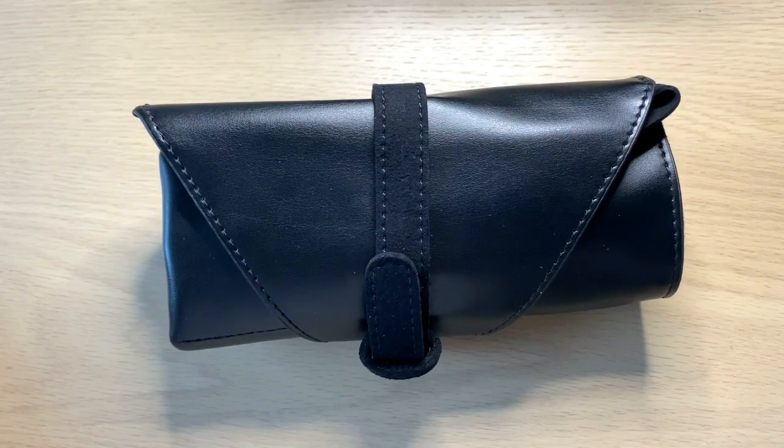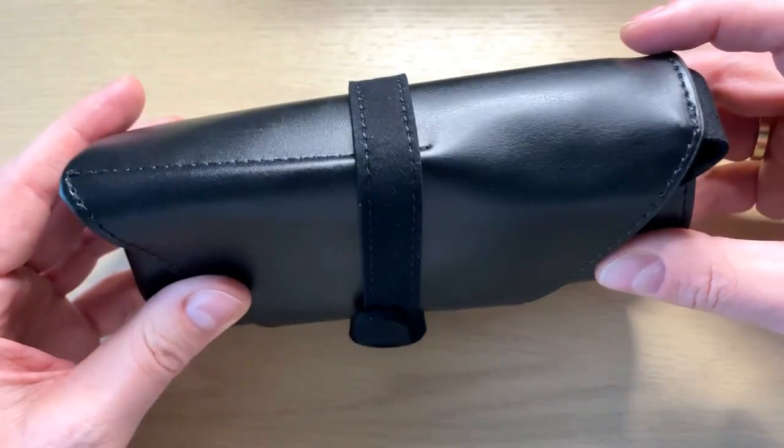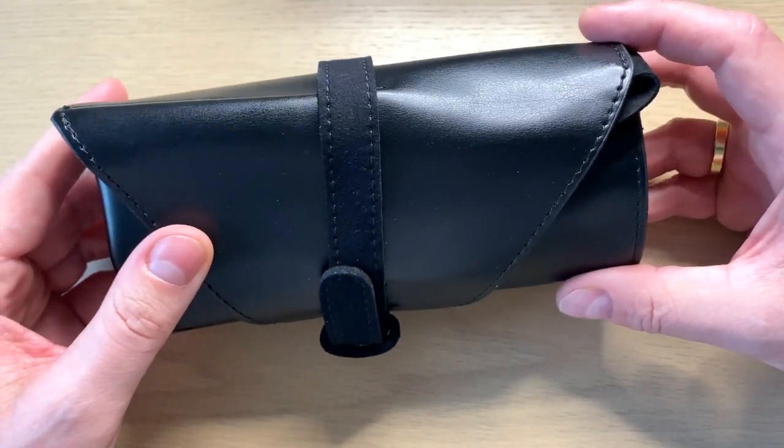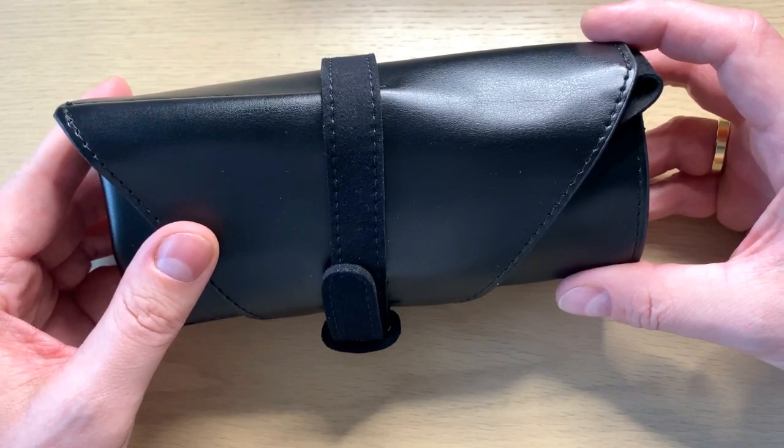Hello watch fans, it's Anders here on WatchOn channel. Today I'm very excited to bring you a review of a microbrand dive watch that really took me by surprise. I was contacted by the company and they asked me if I wanted to review their dive watch — of course I said yes because I thought this watch looked interesting.